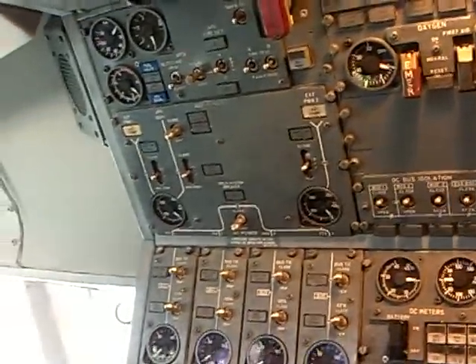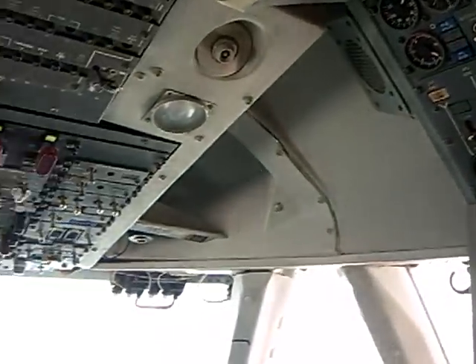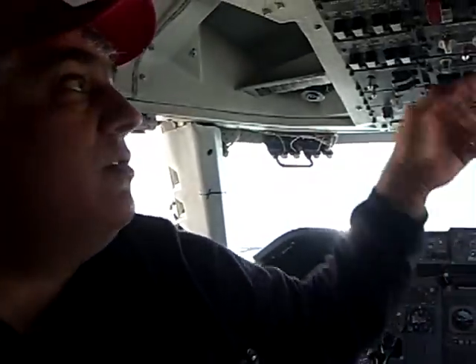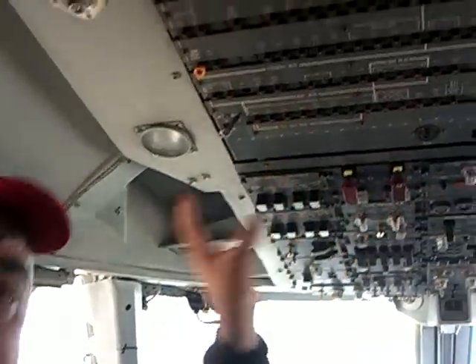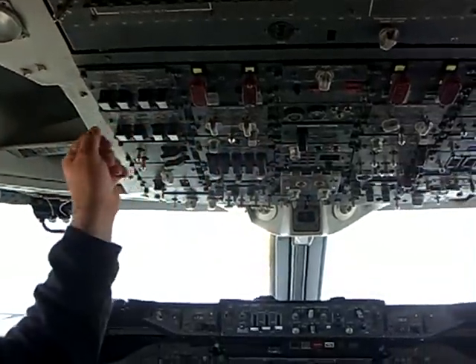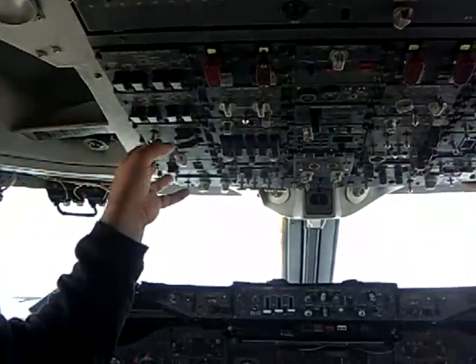Before takeoff, pilots come into the cockpit at least an hour before departure. One of the things they have to do is go through every circuit breaker using a checklist so they don't miss anything. They go through all the switches, put everything in the right position, and then test everything.